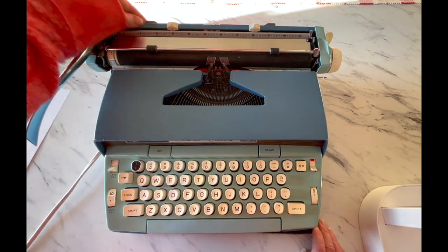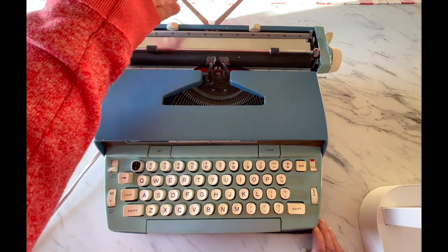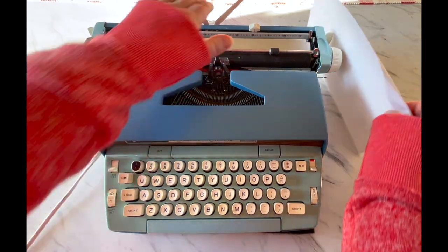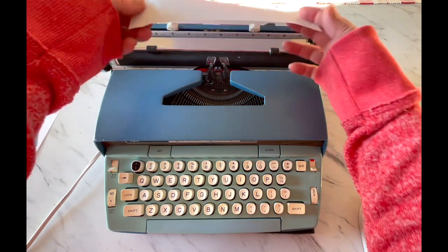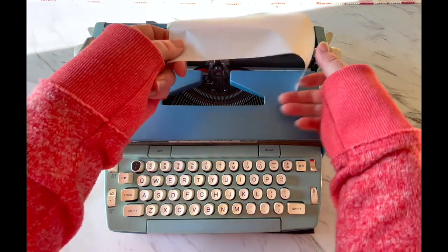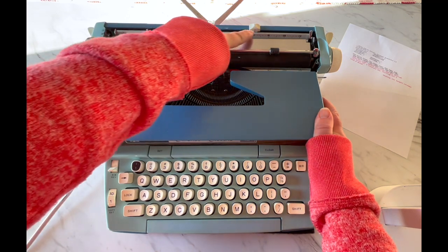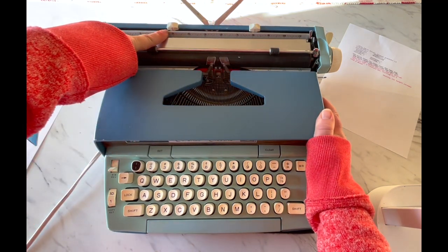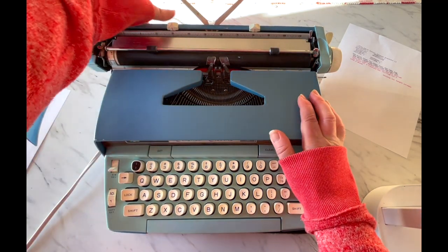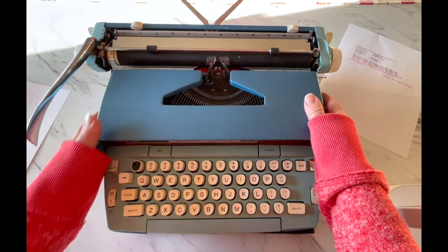Back here is your paper holder, and I really find these helpful because when you don't have it, your paper — when it gets to a certain point — will start to slam against the table, and it's kind of like nails on a chalkboard. So I personally like using the paper holder. Down here you're going to see your margins, and you do need to manually set your margins. So if you're typing on a postcard, you want it narrow, and if you're doing a full-page sheet, you can pull that out.